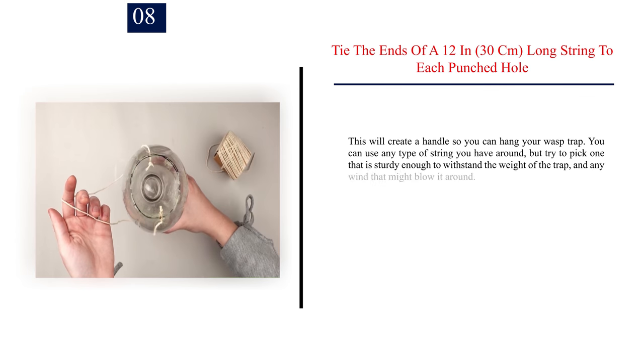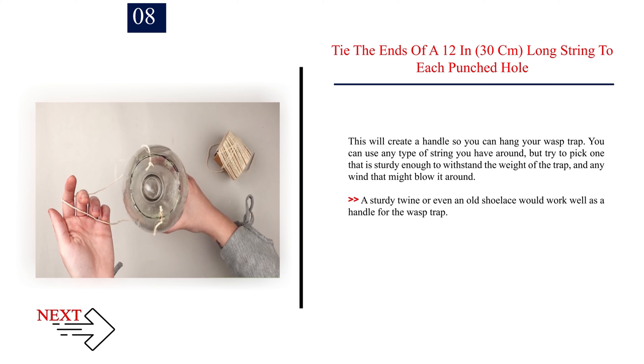Number 8: Tie the ends of a 12 in (30 cm) long string to each punched hole. This will create a handle so you can hang your wasp trap. You can use any type of string you have around, but try to pick one that is sturdy enough to withstand the weight of the trap and any wind that might blow it around. A sturdy twine or even an old shoelace would work well as a handle.